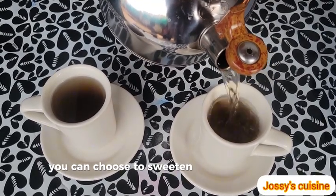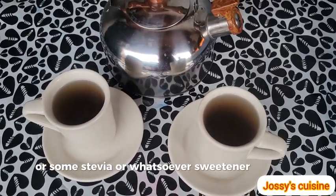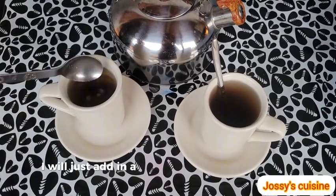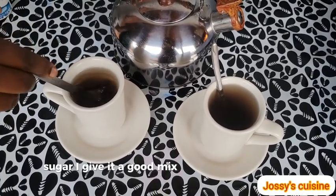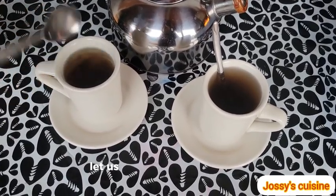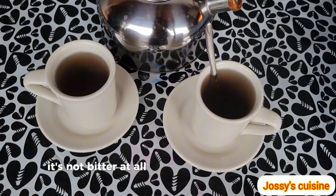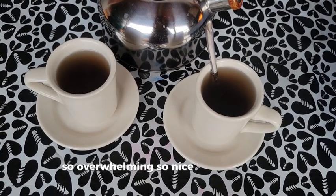You can choose to sweeten with some honey, some stevia, or whatever sweetener you have. I will be sweetening mine with my non-caloric sugar — just adding in a few tablets. I give it a good mix and it's ready to take. Let us have a taste. It's not bitter at all and the guava aroma is so, so overwhelming! So nice and refreshing!